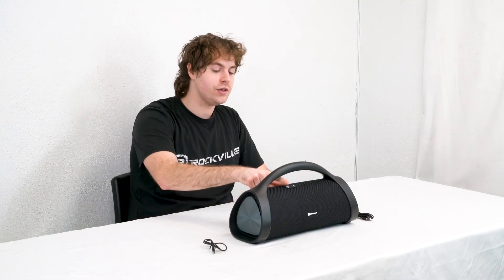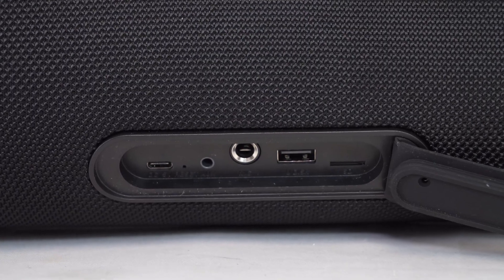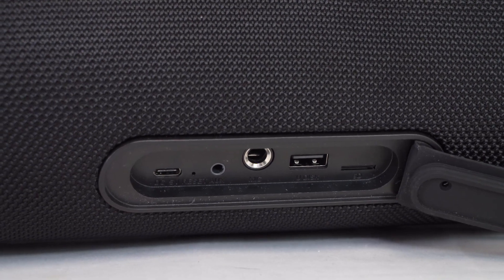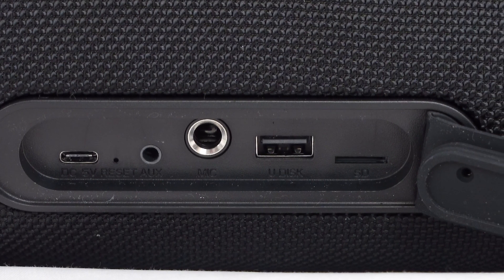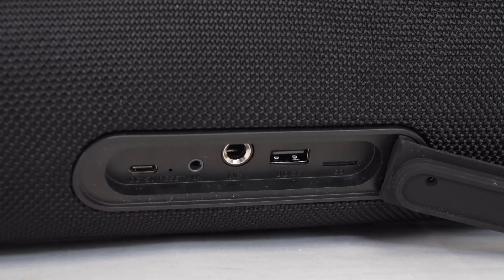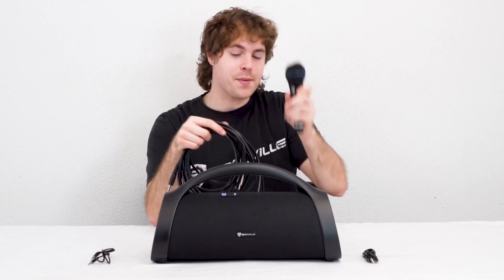We can go ahead and turn the speaker on using the power button on top. If we look behind the cover on the back of the speaker, you'll see we have the USB-C port to charge our speaker, a reset button, an aux input, a quarter-inch input so we can use a microphone with the speaker, a USB input, and a micro SD card input.